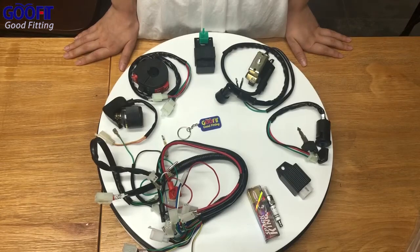Hello everyone. The product we show you today is a GoFeed motorcycle 4 electric wiring harness assembly. Package includes: